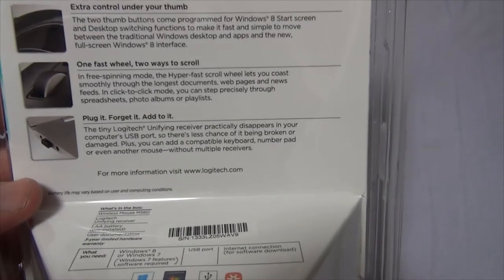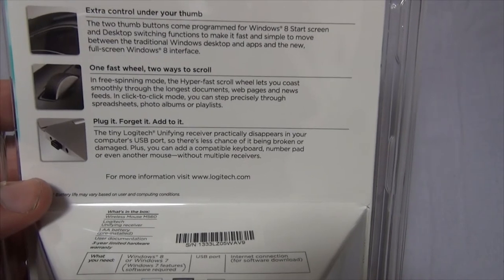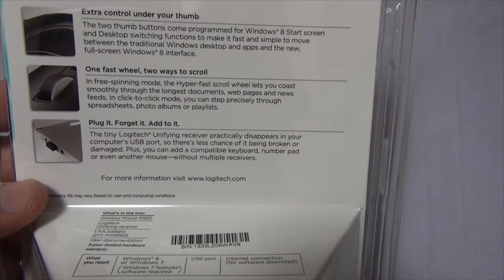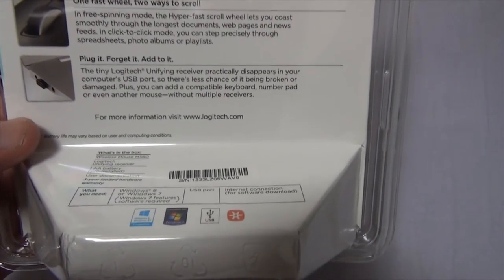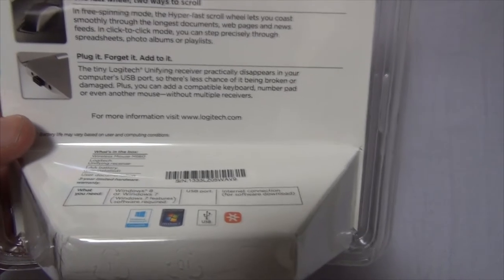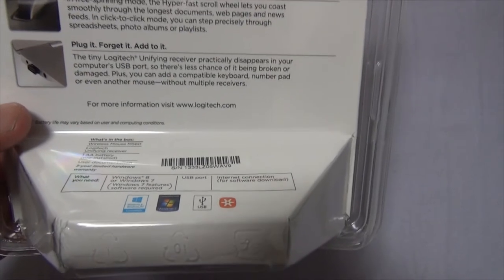One fast wheel, two ways to scroll. In free-spinning mode, the hyper-fast scroll wheel lets you coast smoothly through the longest documents, webpages, and newsfeeds. In click-to-click mode, you can step precisely through spreadsheets, photo albums, or playlists. Plug it, forget it, add to it. The tiny Logitech unifying receiver practically disappears in your computer's USB port, so there's less chance of it being broken or damaged. Plus, you can add a compatible keyboard, number pad, or even another mouse without multiple receivers.